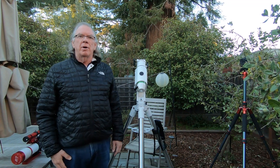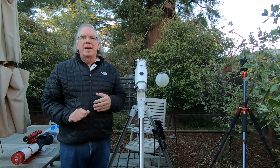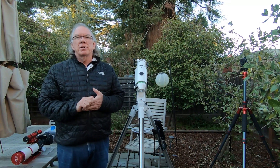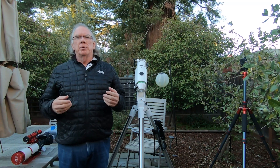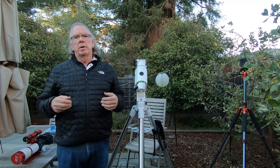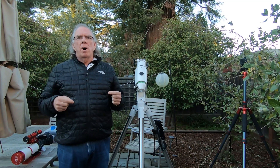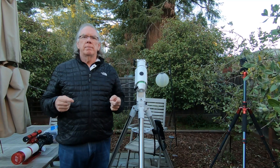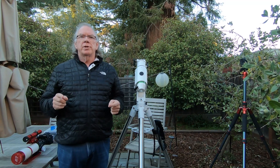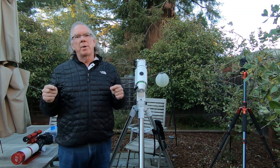I've got a yappy dog in the background — he's been yapping all day, so I apologize for that. I want to give a standard qualification: I'm a beginner. I'm learning astrophotography, teaching myself using forums, YouTube, and books. So while I'll do my best to give you factual information, I may say something wrong. If I do and you have more knowledge, please call it out in the comments — that's how I learn.